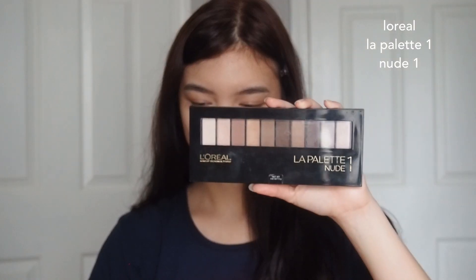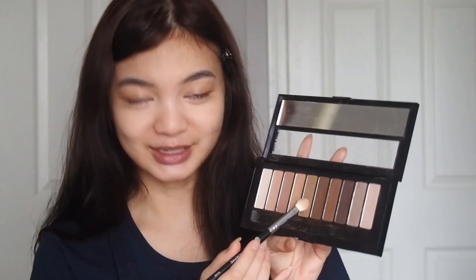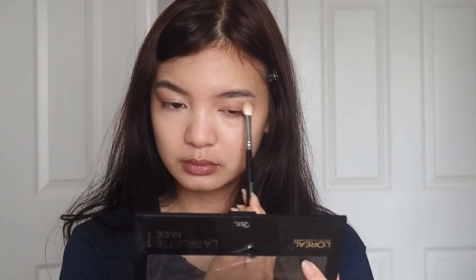For the eyes, I'm going to use this palette — it's their La Palette 1 in Nude 1. From her makeup, you can usually see a lot of smokey eyes, so I'm going to go for a smokey eye today. For the base, I'm going to use this shade right here and put that all over the eye. The key to smokey eyes is layering a lot of shades, so I'm just going to try to do that.